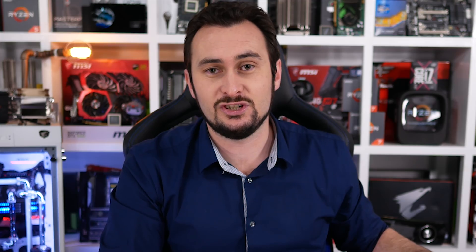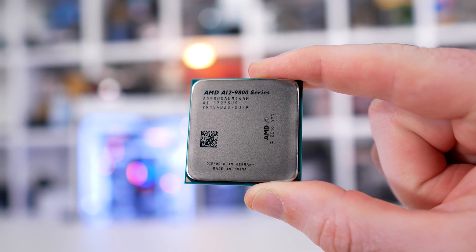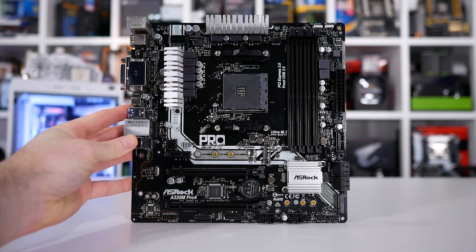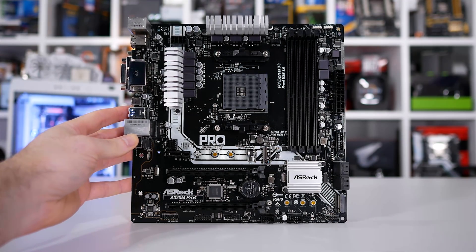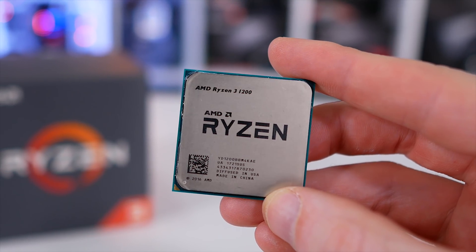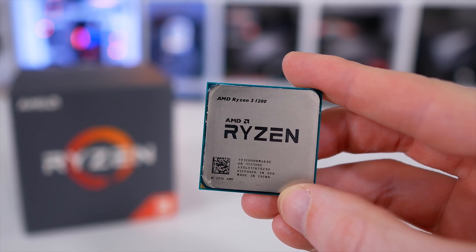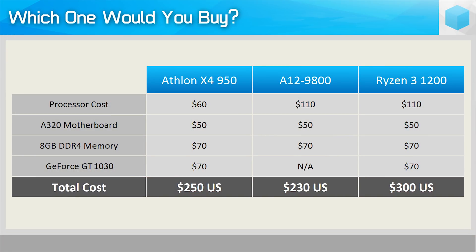The G4560 can be had for about $80 US and is worlds better in every single way compared to the Athlon chip. To use the Athlon X4950 or the A12-9800, you need a new AM4 motherboard and new DDR4 memory. With an ultra-cheap A320 board at $50 and 8GB of DDR4 at $70, the A12-9800 upgrade package sets you back $230. Meanwhile, the same memory and motherboard with a Ryzen 3 1200 plus the GeForce GT 1030 costs $300 — only a 30% increase in price for over twice the CPU and GPU power.